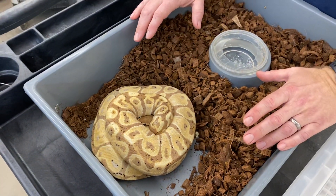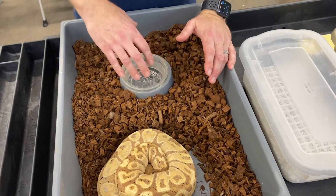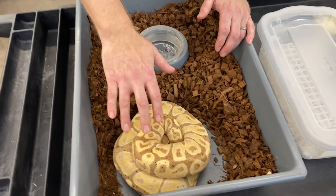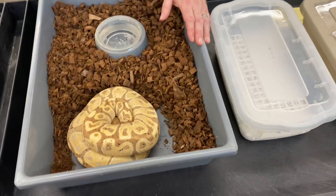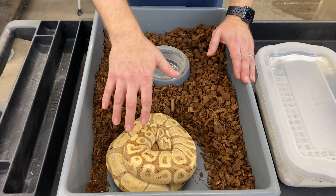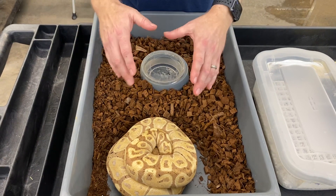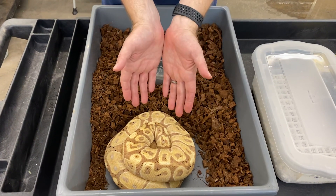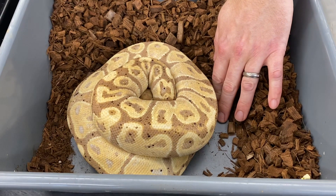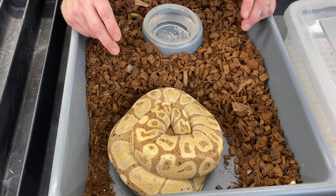Now when a female is gravid — well before ovulation — they tend to wrap around the water bowl, so you'll notice the female will be on the cooler side of her tub most of the time. Once she ovulates she'll move over to the warm side. In the rack there's a strip of heat tape going underneath the tub on the back quarter, so she'll spend all her time there and crater into the substrate to get as close to that heat source as possible. The bottom of the tub is the warmest spot, so that's where she tries to get to keep herself warm and incubate those eggs internally before she lays them.